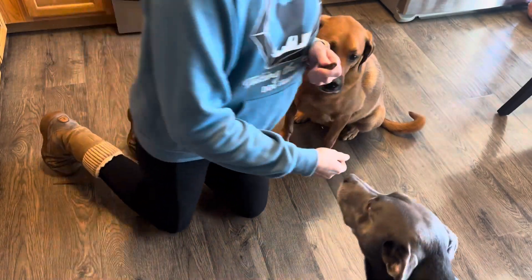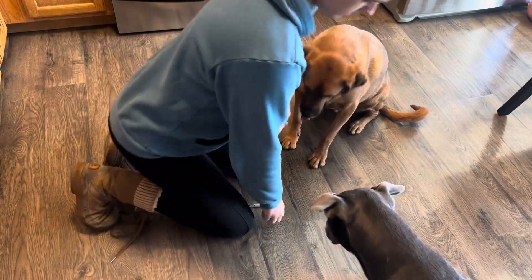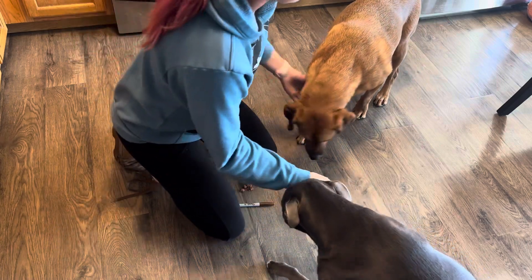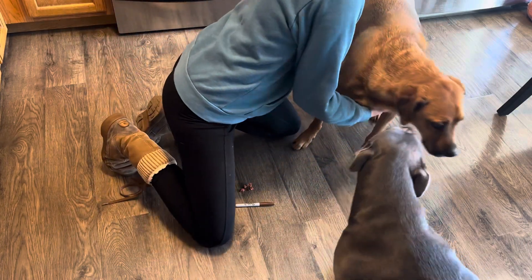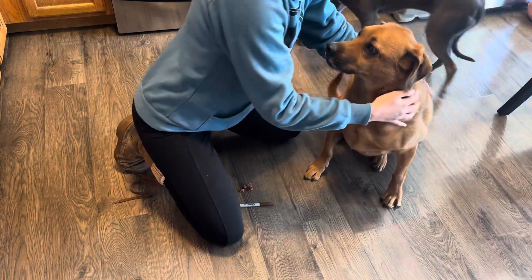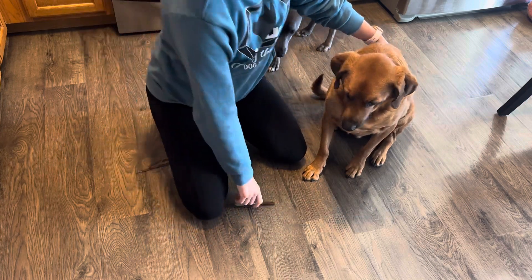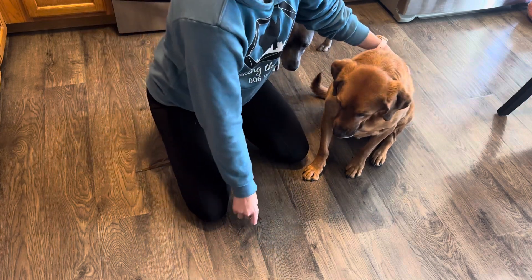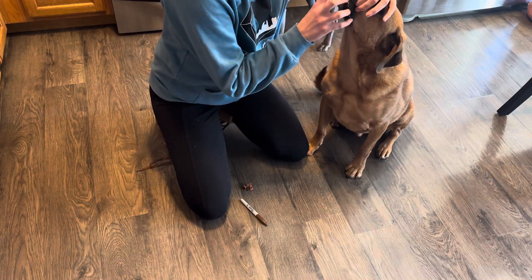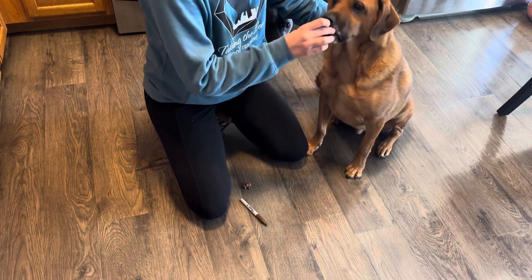Buster and I are going to demonstrate how to use a pill syringe. I don't have one myself so I'm just going to use the end of a pen. Step one is you have to be able to open your dog's mouth willingly, which Buster can do.